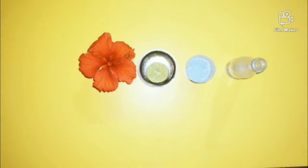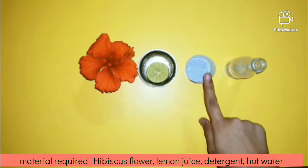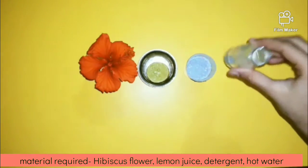Acid base test. Materials required: hibiscus, flour, lemon, detergent, hot water.